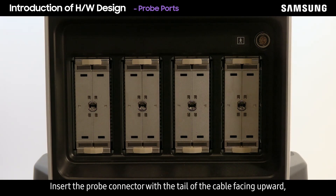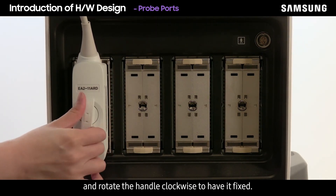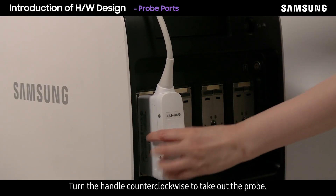Insert the probe connector with the tail of the cable facing upward and rotate the handle clockwise to have it fixed. Turn the handle counterclockwise to take out the probe.